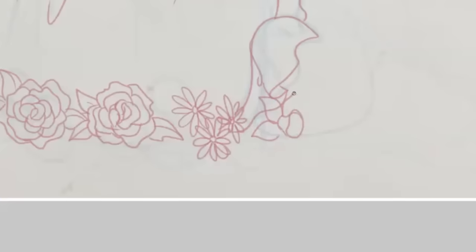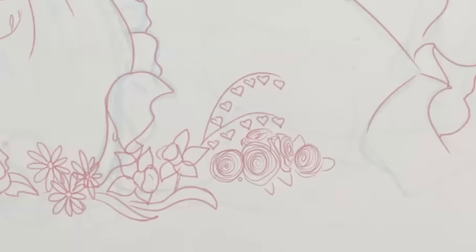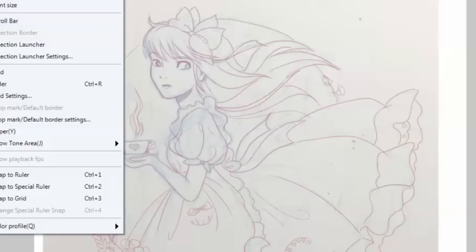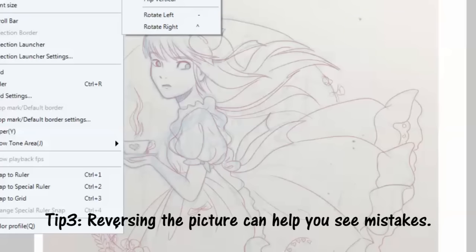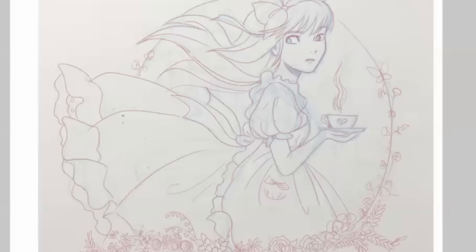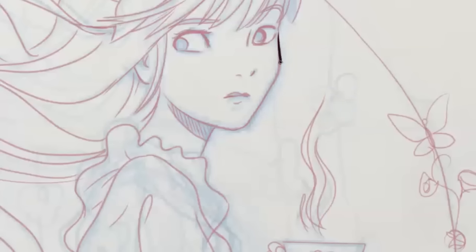I'm going to fast-forward ahead through the rest of the cleanup process to the inking process. Something I find really helpful if you're drawing digitally is that after you finish a part of the picture — like the cleanup process — and you go to the next step, which would be inking, go ahead and flip the picture so that it's reversed. The reason I reverse my picture is that if there are any mistakes, say her eyes aren't focused in the right direction or something's off, by reversing the picture my eyes can see it better. When you're drawing something, your eyes get used to seeing it a certain way and the mistakes don't jump right out at you, but when you flip it, it's like your eyes are seeing a brand new picture for the first time.